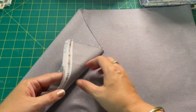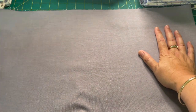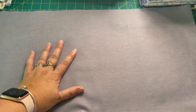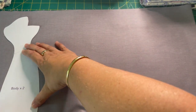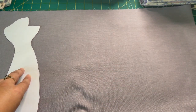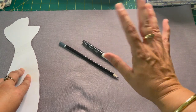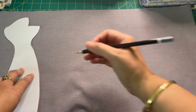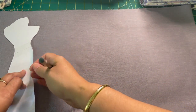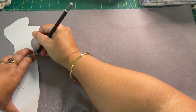Once we've got our fabric, we're going to have it right sides together, folded over so one layer is on top of the other. We're going to get our pattern pieces, place them on top, and trace around each piece, doing all the marking now. You can use a pencil, pen, or any sort of marking tool — this is going to be your sewing line, so you want to be able to see it.